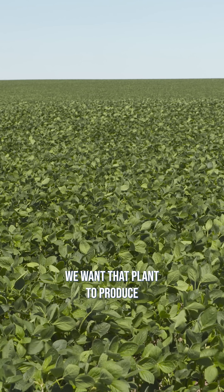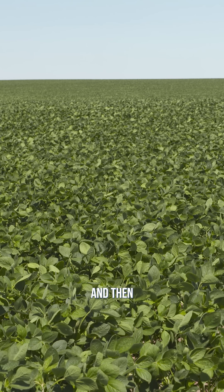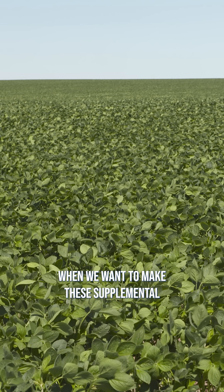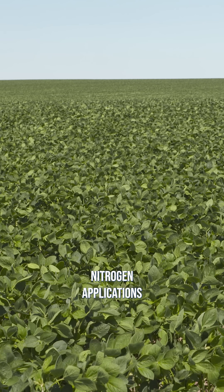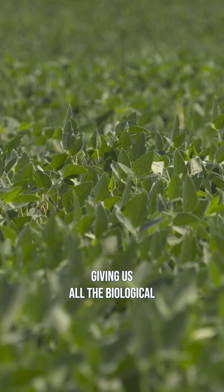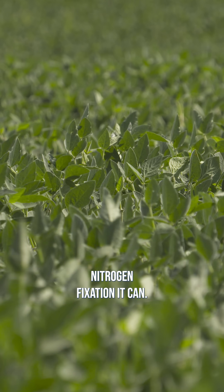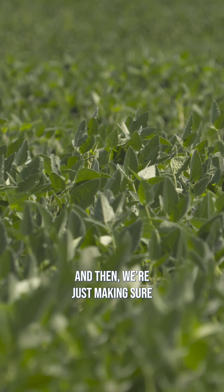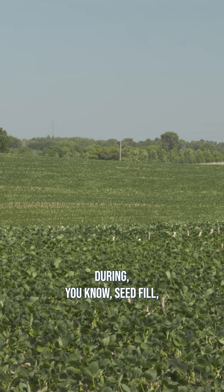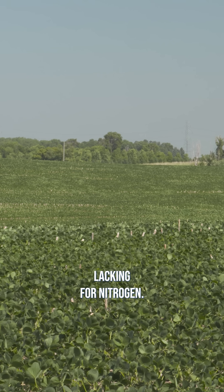We want that plant to produce as many nodules as it can. And then when we start to get into reproductive growth, that's when we want to make these supplemental nitrogen applications to ensure that the plant is giving us all the biological nitrogen fixation it can. And then we're just making sure that from that point forward, during seed fill, that the plant is not lacking for nitrogen.